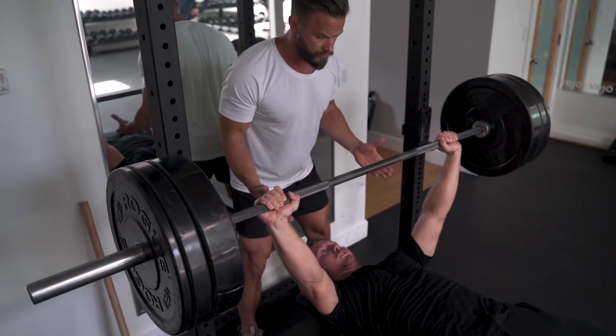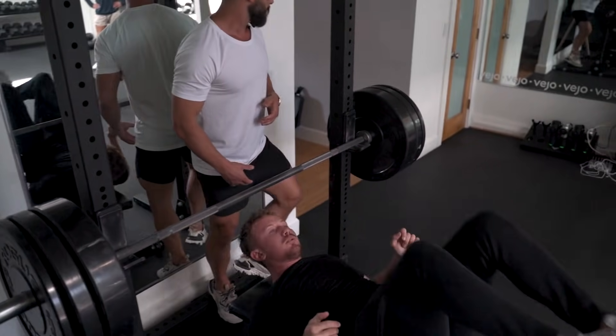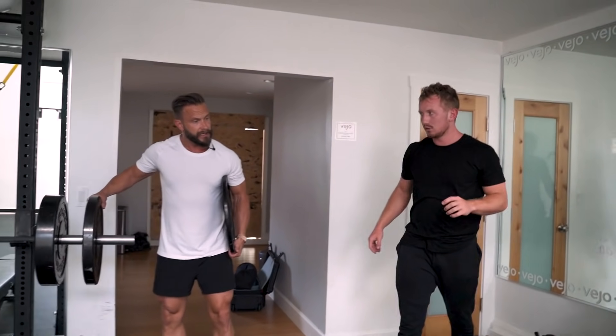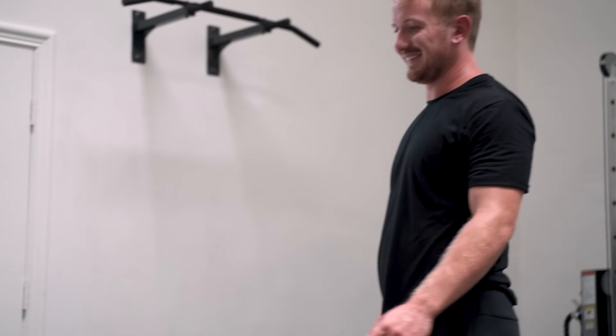Fantastic. All right, so we're down to six reps. Sweet. Good job. All right, now we're going to strip up some weight again and go back to 10 to 12 reps on the last one. All right, John, how do you feel? Good.